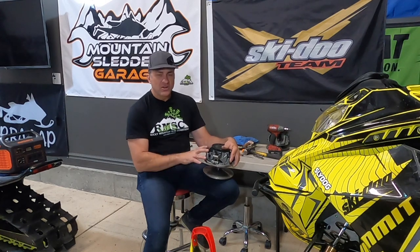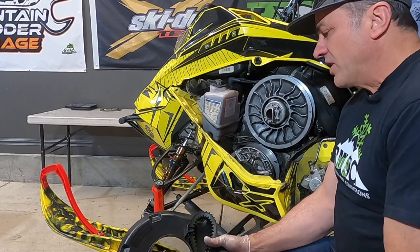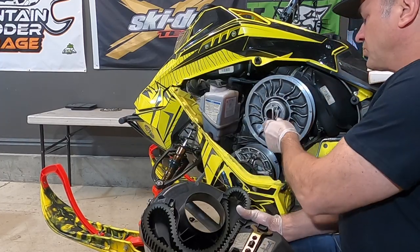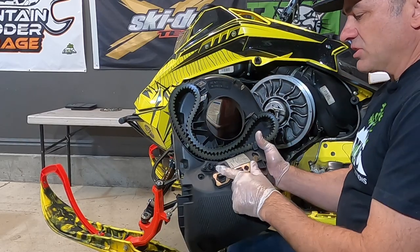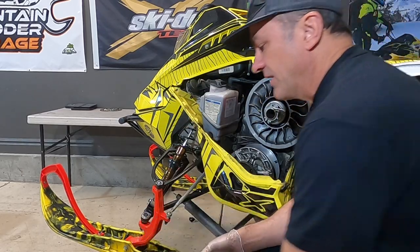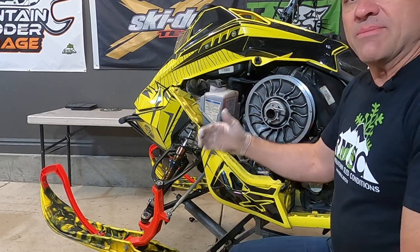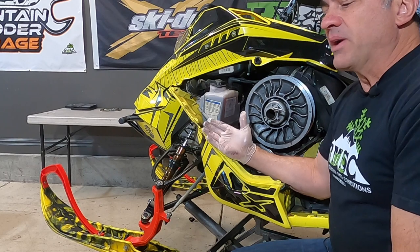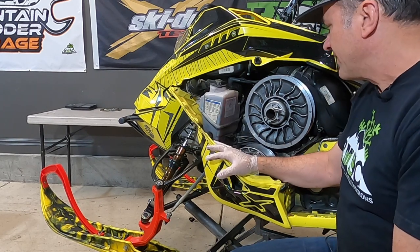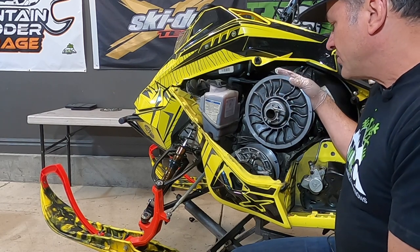Then we'll do a quick segment at the end showing how to do this with the clutch on the machine. We've got our side panel off and our clutch cover pulled off the sled. This little tool that comes in your clutch cover compresses your secondary clutch so you can take the belt off. I've already pulled my belt off. I try to make these videos as basic as possible so anyone can do this in their own garage, no matter how much experience they have.